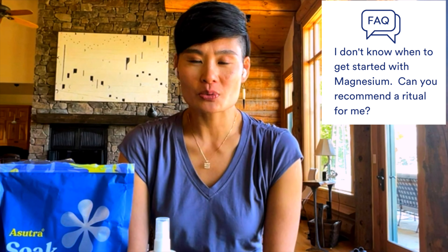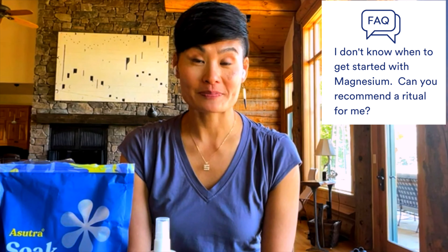Let's talk about frequently asked questions. One question we get a lot is, I'd love to add more magnesium into my daily routine, but I don't know where to get started. Can you recommend a ritual for me?